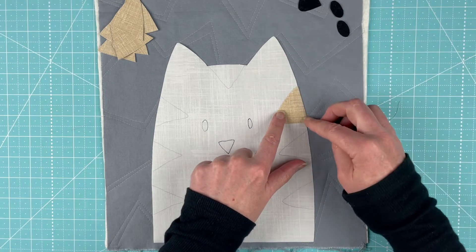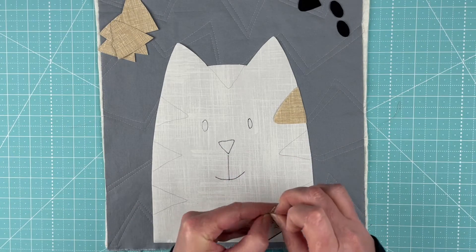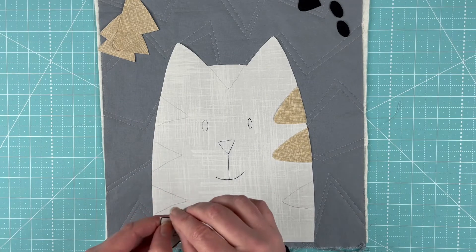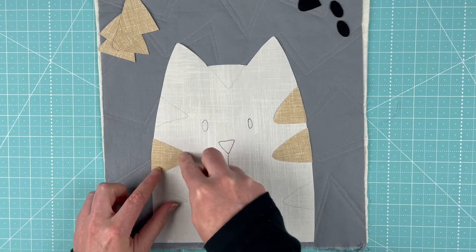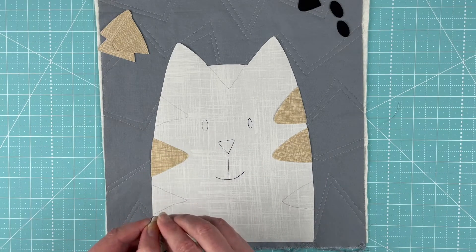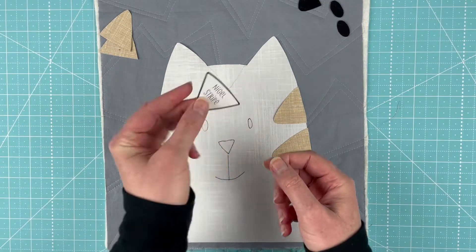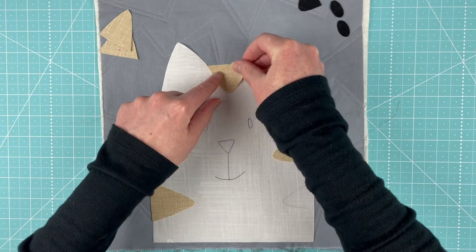I'll just start placing them up here — I might rearrange later. This one is on that side, this one goes on this side, and this one goes right in the middle. This is the one that goes at the top of the forehead — the straight line for the edge of it goes right up between his ears.